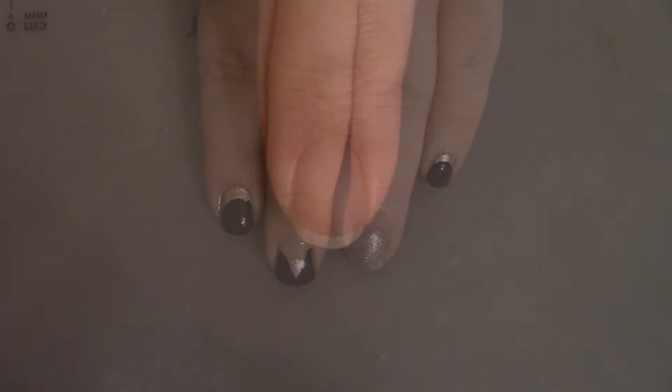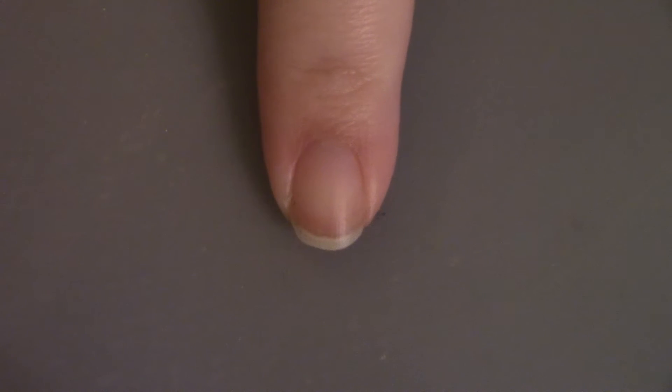Like we always do, we're going to start off with a base coat to protect our natural nails.